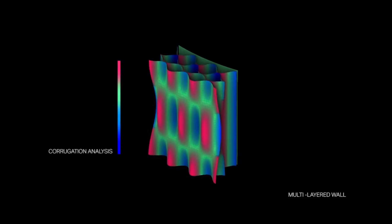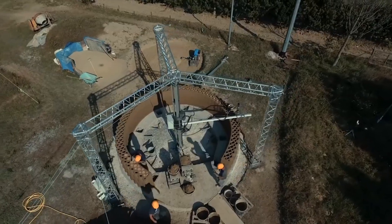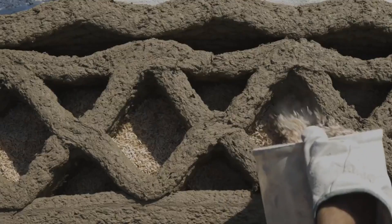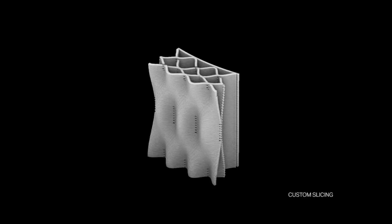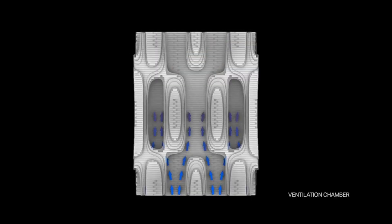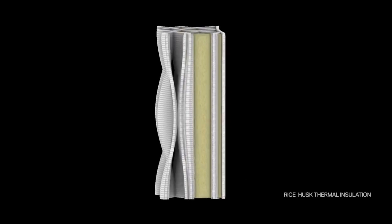Another major advantage is design flexibility. Since the structure is built directly from a digital model, it's possible to create curves, arches, and complex geometries that would be expensive or time-consuming with traditional methods. This opens the door to innovative architectural designs and customizable homes that adapt better to the environment, optimize sunlight and airflow, or incorporate features for accessibility.